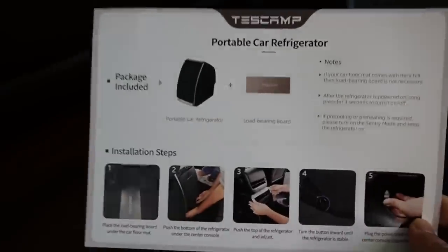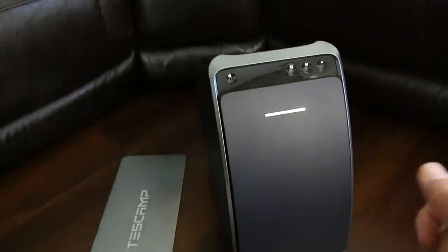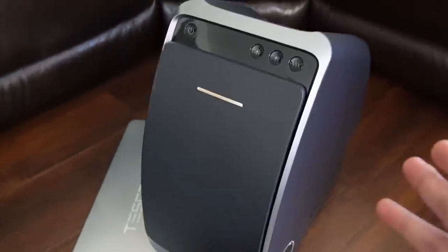You don't really need a complex installation — you basically just put it in place, lock it, plug it in, and it's done. That's it. Let's look at the details on the refrigerator itself before we go ahead and install it.